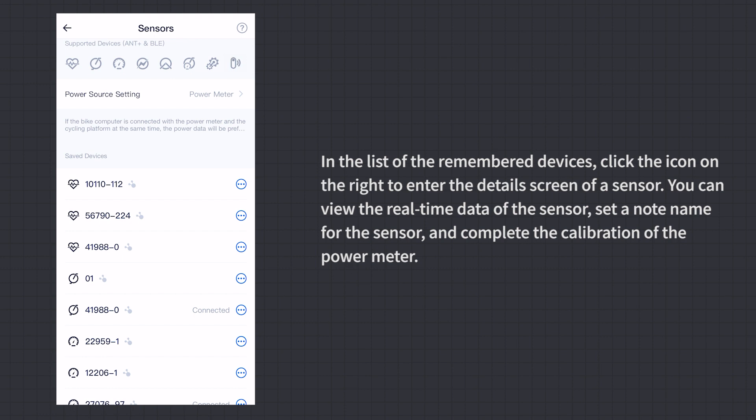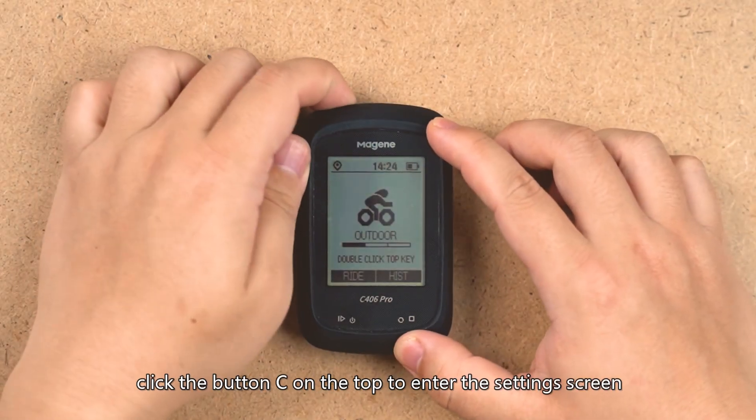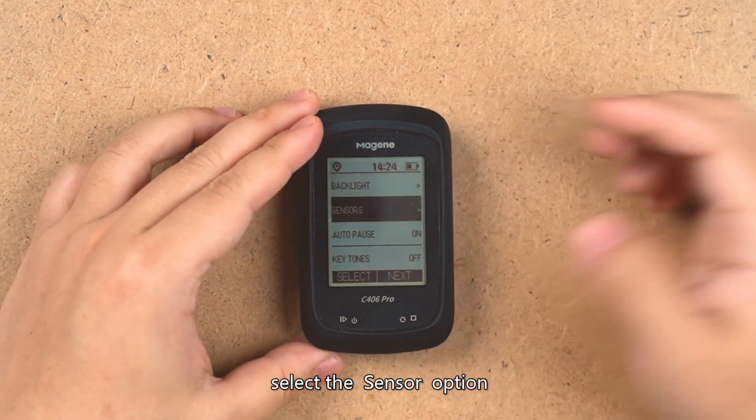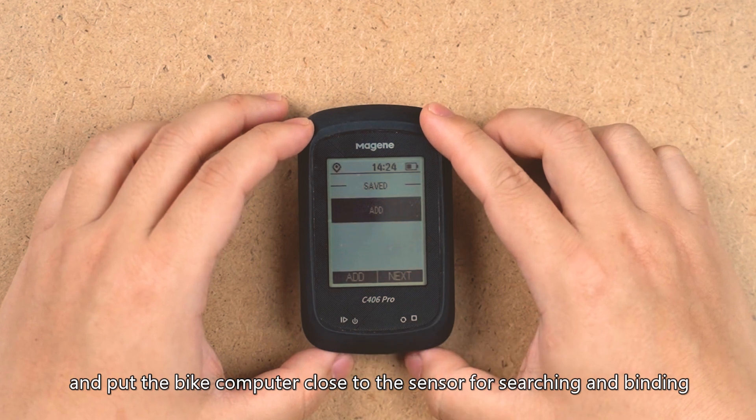In the list of remembered devices, click the icon on the right to enter a sensor's details screen, where you can view real-time data, set a note name, and calibrate the power meter. On the C406 Pro itself, click button C to enter the Settings screen, select Sensor, then Add Sensor, and bring the bike computer close to the sensor for searching and binding.